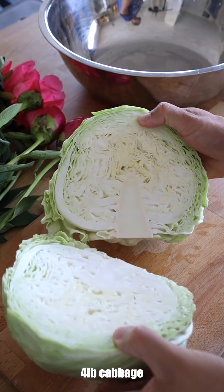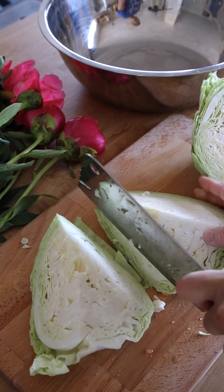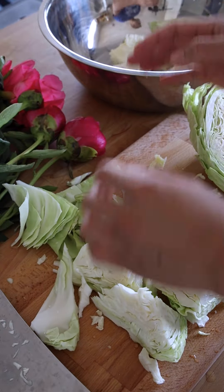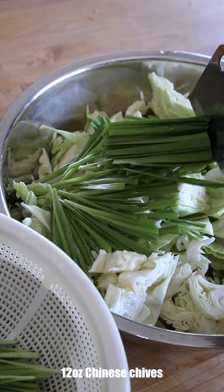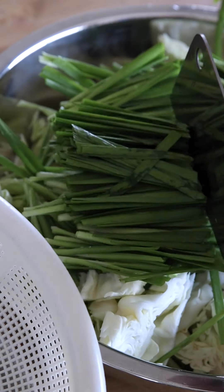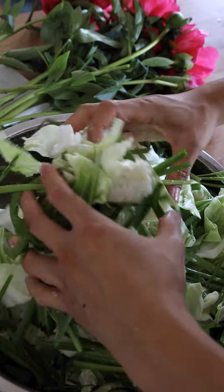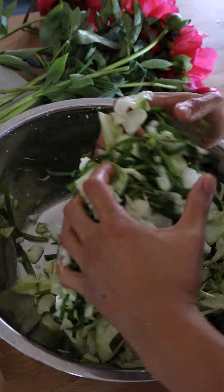Now onto the cabbage — cut it in half, remove the core, and roughly chop it into three-inch chunks. Place these cabbage chunks into a large bowl and try to break the pieces up. Add sliced Chinese chives or even green onions on top, sprinkle enough salt, and then massage the vegetables, ensuring to mix thoroughly.